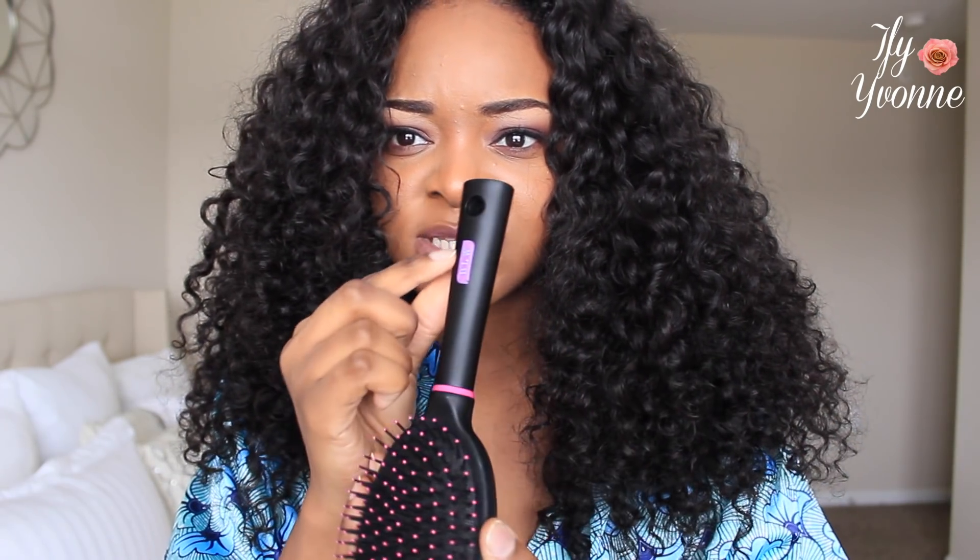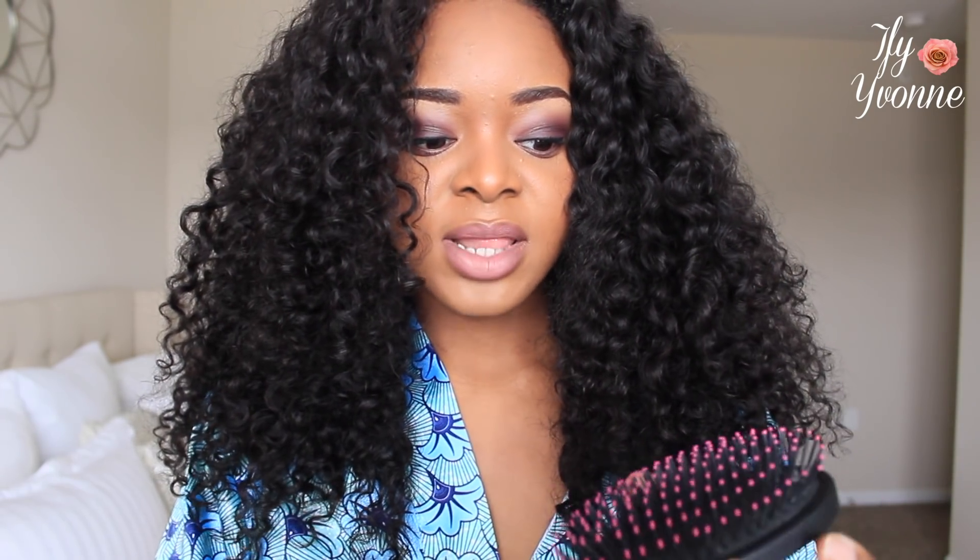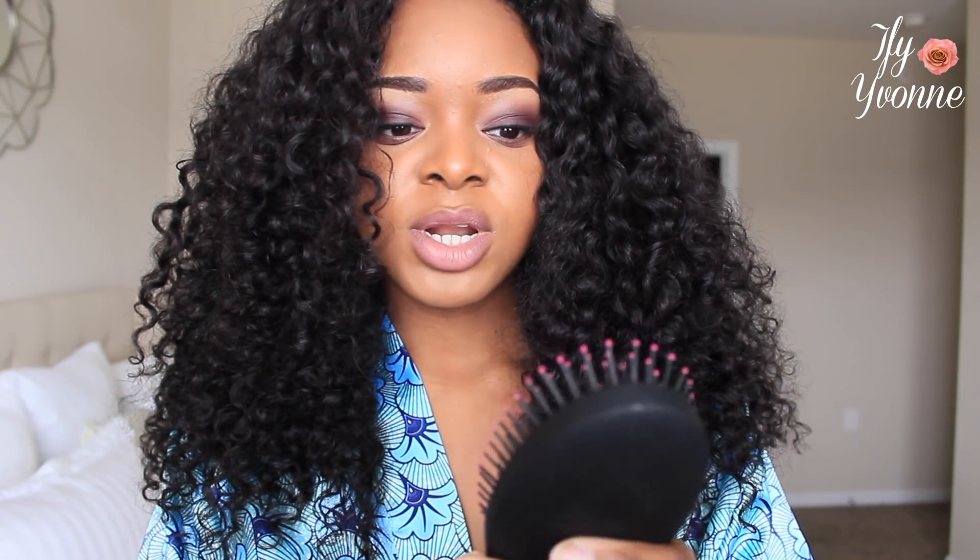I got this paddle brush from Best Lace Wigs, but I know Sally's has pretty good paddle brushes too. If you want a good paddle brush for curly hair, go to Sally's and get a really nice one. It's going to cost you some dollars but it's a really good one — a good investment if you want really nice curly hair like this. Get a really good paddle brush and that's the kind of curl result you'll be getting.